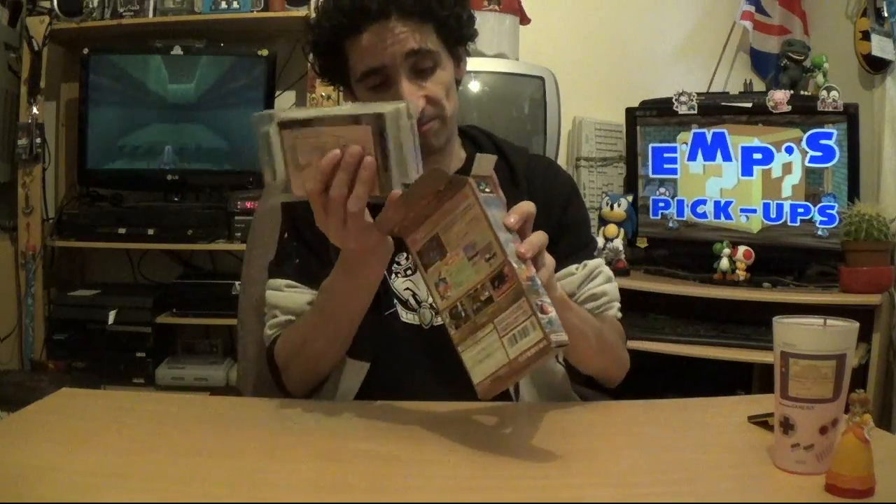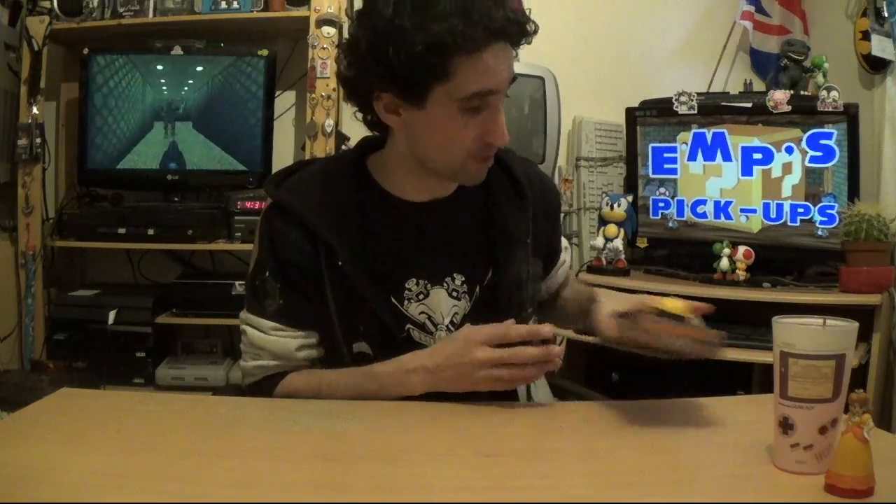I wasn't even considering getting it on Virtual Console because I'd heard it was the weakest of the three. Technically getting the physical version costs a bit more than Virtual Console, but I'm pleased to have the Super Famicom version as it completes the trilogy. You don't really need to know Japanese to play the fundamentals of Donkey Kong Country — the only time that'd matter is answering Swanky Kong's quiz in DKC2.